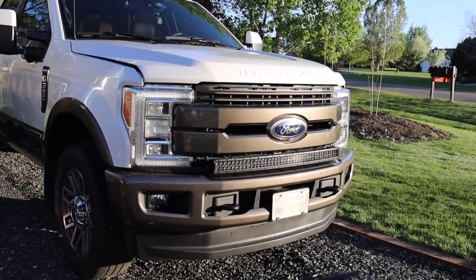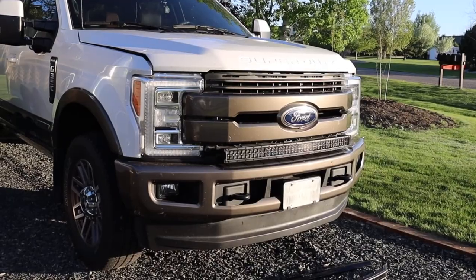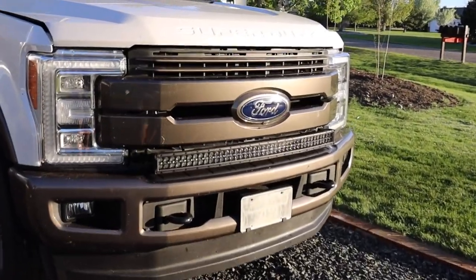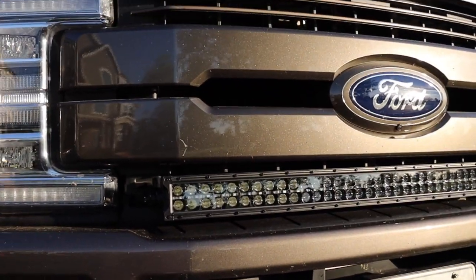I decided to put a 40 inch LED light bar on my truck — it's a Rough Country. I want to show you guys what I did to put it on, where I ran everything, and just how easy it was. I wanted to put it on the top but I ended up putting it on the bottom of the grille, and it just worked out a lot better.